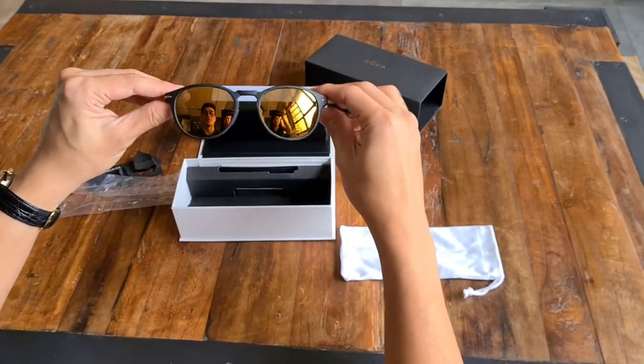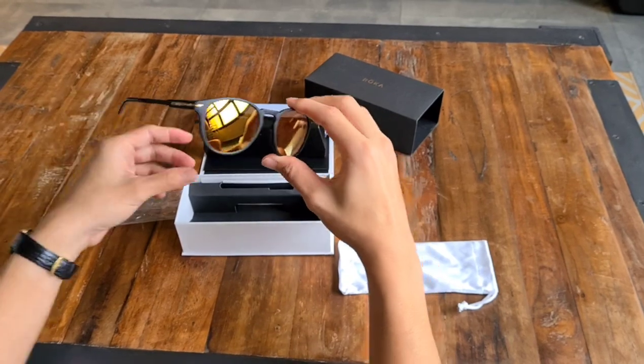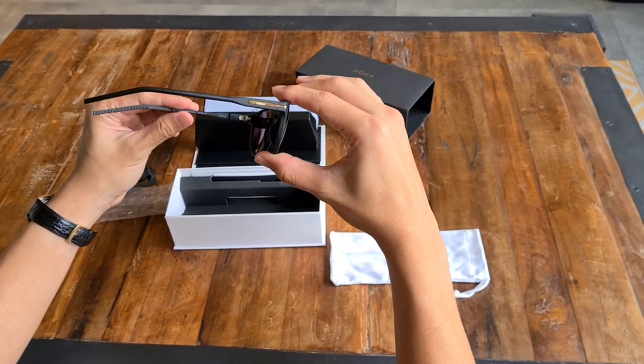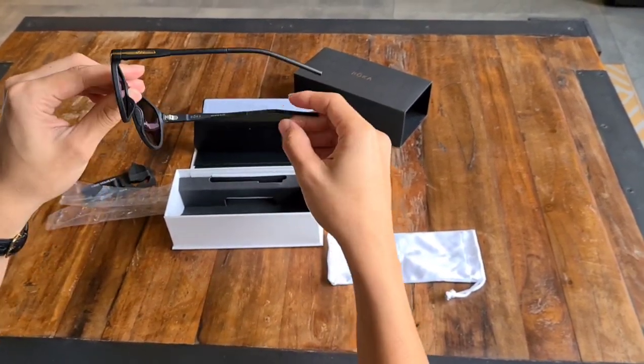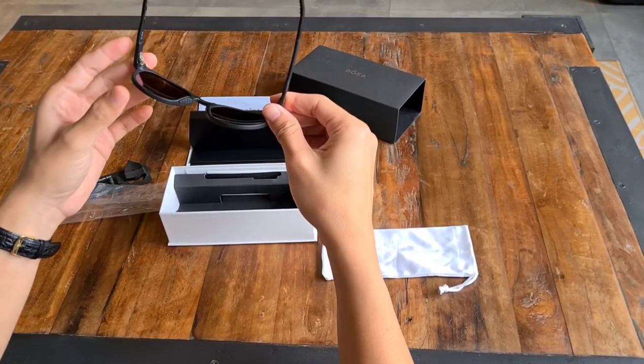This is a rounder shaped lens, so it would probably fit someone who has a squarer face, I believe. Really light. And of course it comes with the gecko pads, just like all Roka sunglasses have, which prevents them from slipping.